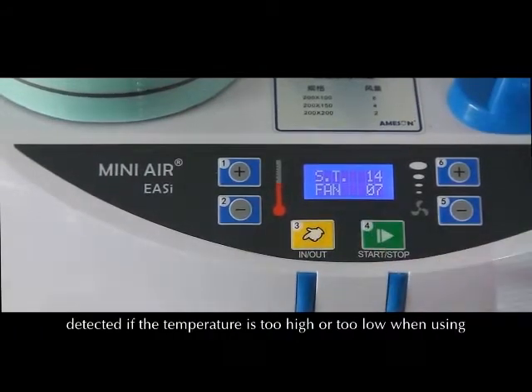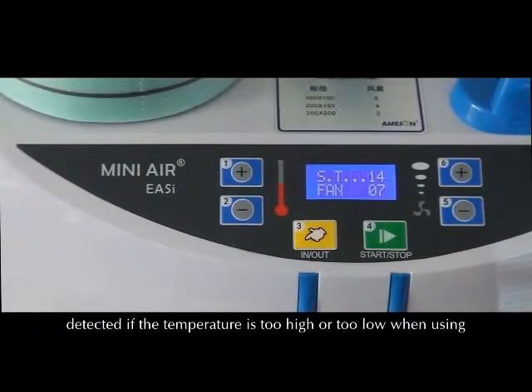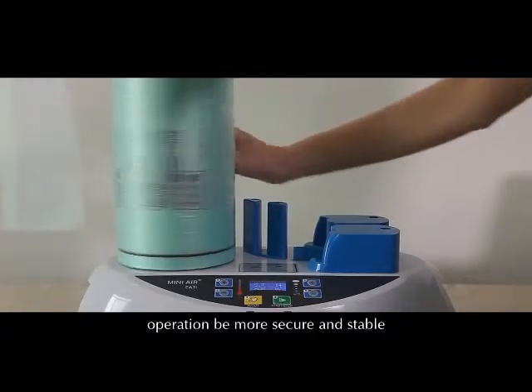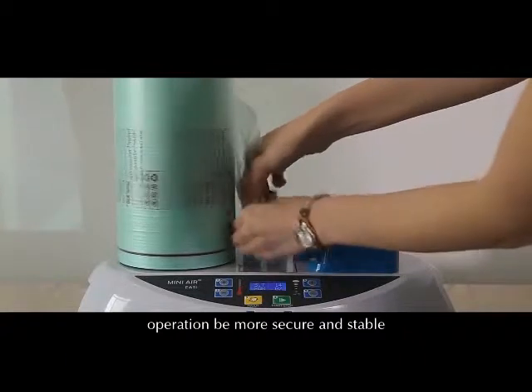In addition, the machine itself can detect if the temperature is too high or too low during use, and provide timely prompt tips to ensure the operation is more secure and stable.